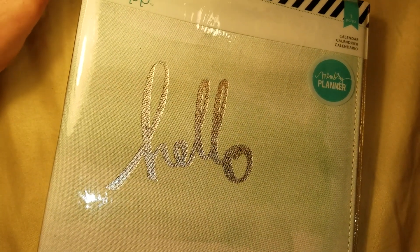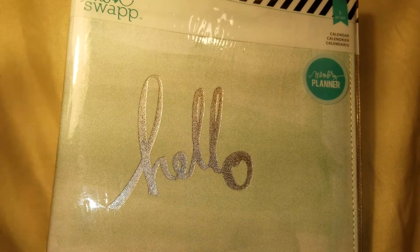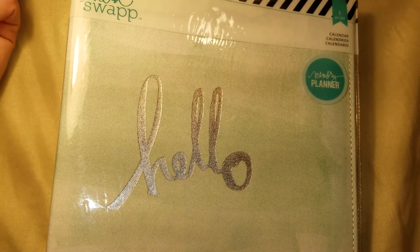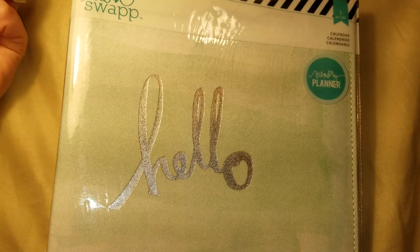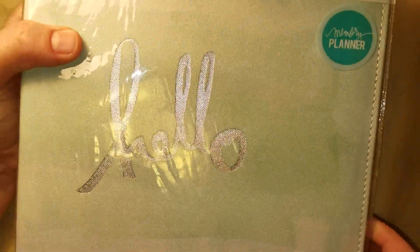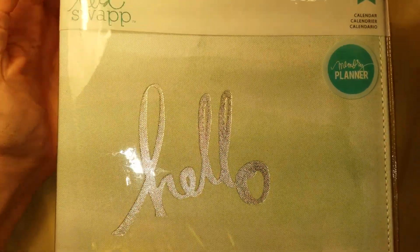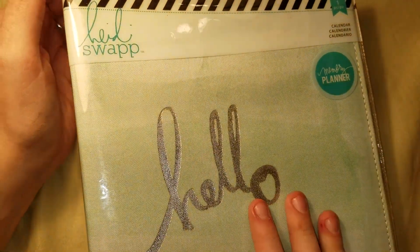I'm going to be sending this in a priority mail shipping package, like the little bubble mailer ones — it's only about $6.80 to ship in those. You can put together whatever you think is fair. And if you know someone that wants one of these and would want to swap, you can send them the video.